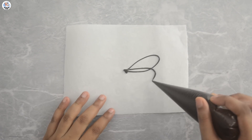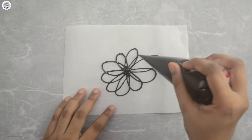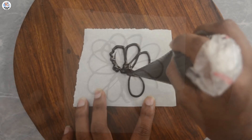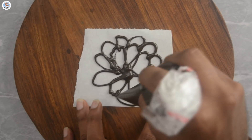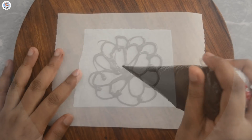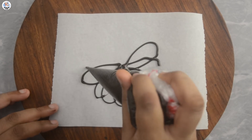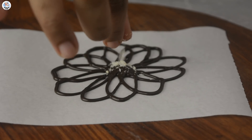For the next hack I'm going to pipe a flower on baking paper using melted dark chocolate. The first try wasn't that good, so I tried again and failed. Adwet also wanted to try and I don't know what he made — we are definitely not artists. But my fourth try is quite decent, so we'll work with that. Sprinkle some rock salt in the center and let it set completely.